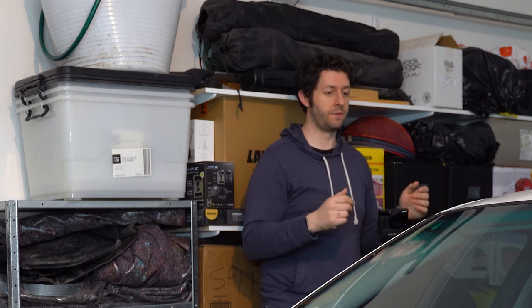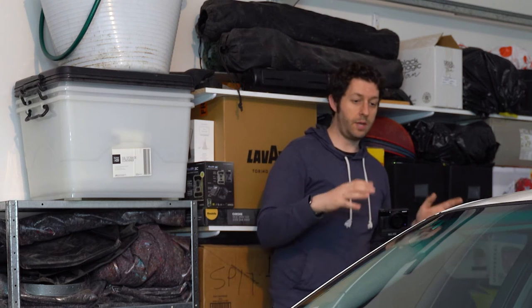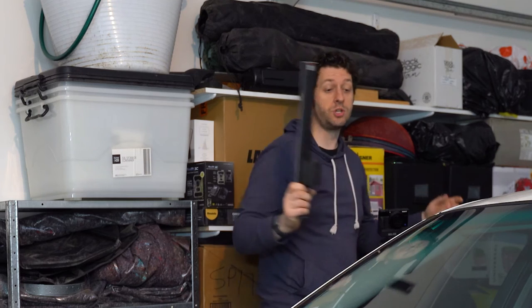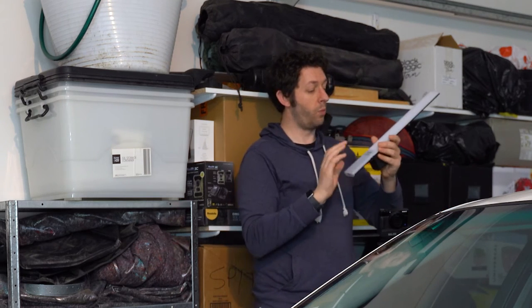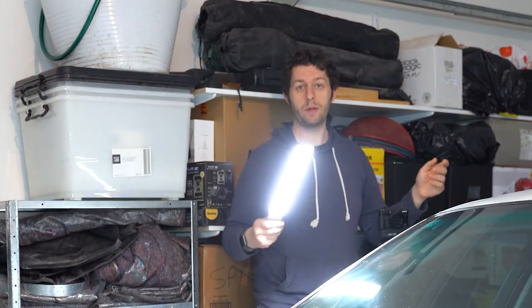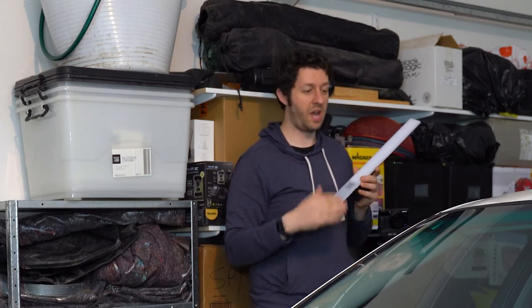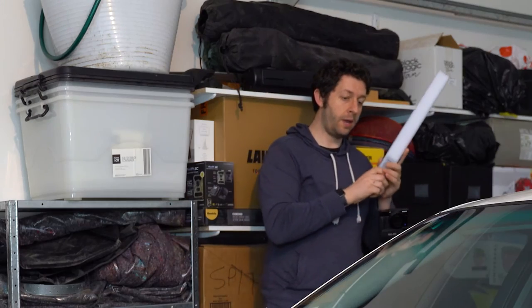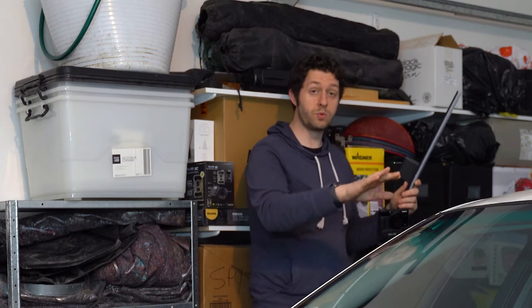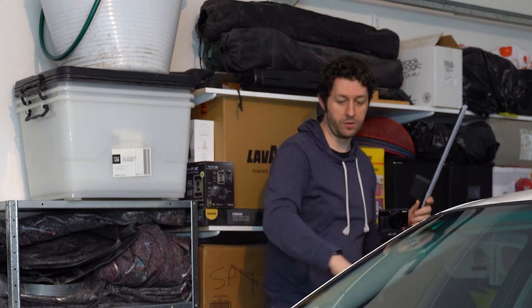Once you're set up in darkness, you want to set your focal point. Because you'll be in darkness you can turn on a light temporarily just to set your focus. I'm using a Yongnuo strip light - a Chinese brand that's really good for photography and videography. You can change color temperature; I shot at daylight, which is around 5500 Kelvin. You can do this with the window down or the door open - I did it with the window down because I wanted to capture a little bit of the outside of the door.